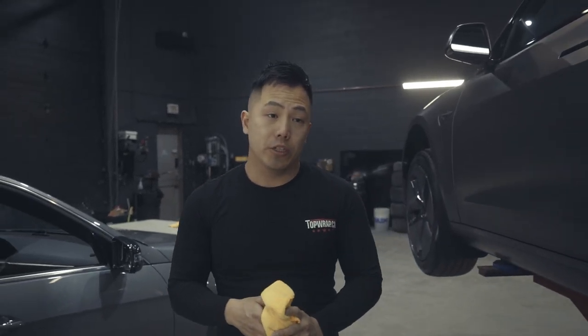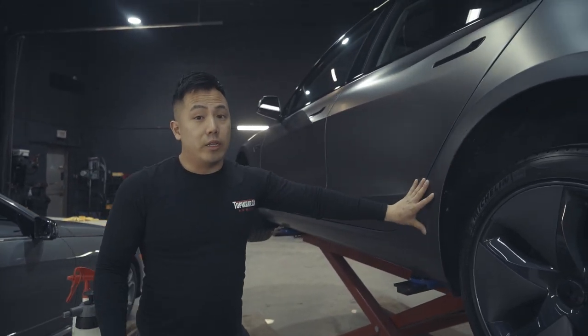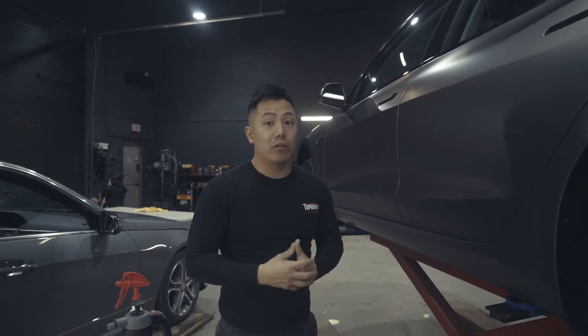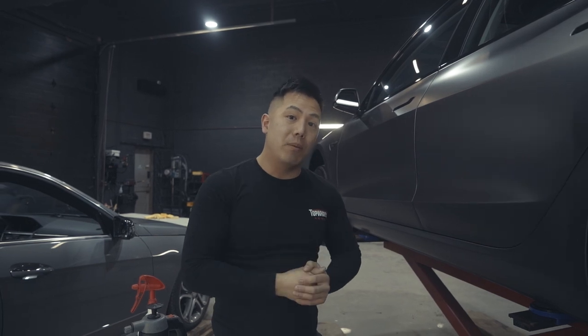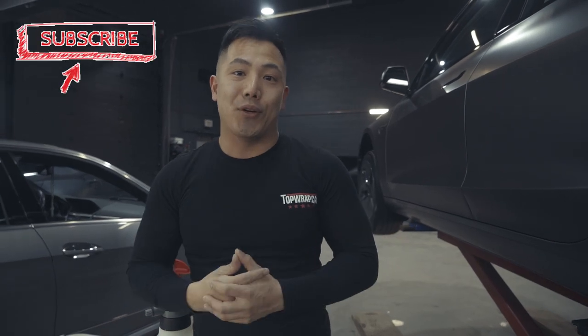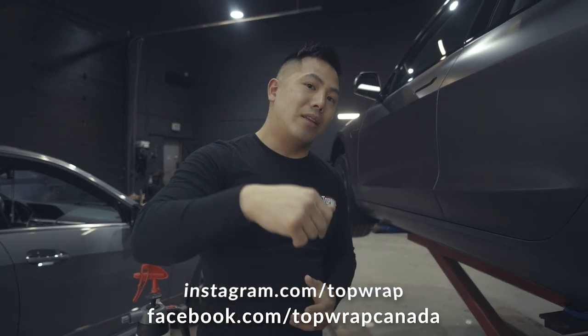It's available in two finishes, and I'm really proud of this kit because it's going to help you enjoy the car a lot longer than it was actually designed to last. If you have any questions, feel free to leave them in the comments below. If you have any other DIY requests, we'll be releasing a lot more videos — don't forget to like and subscribe to our YouTube channel and find us on Instagram and Facebook.